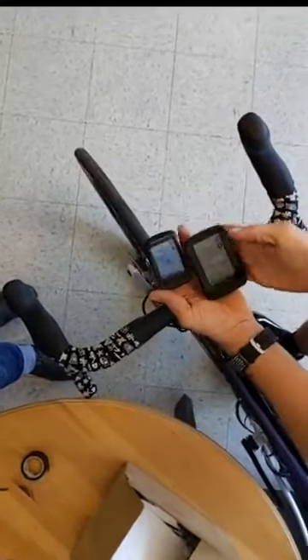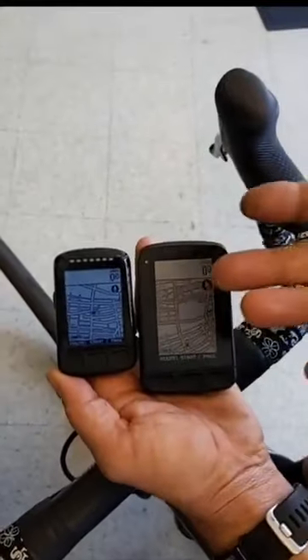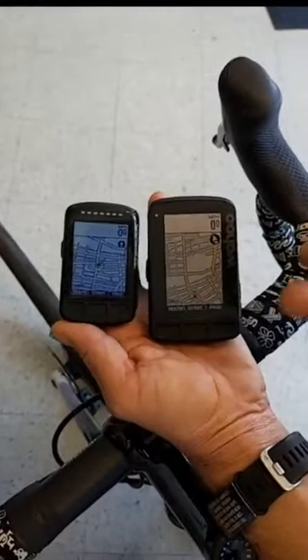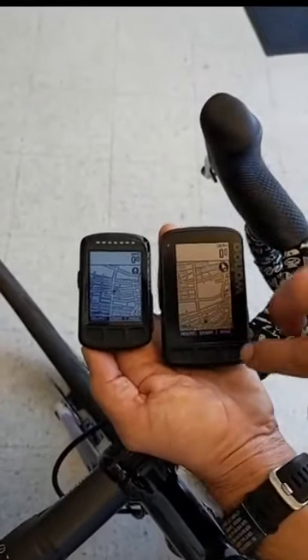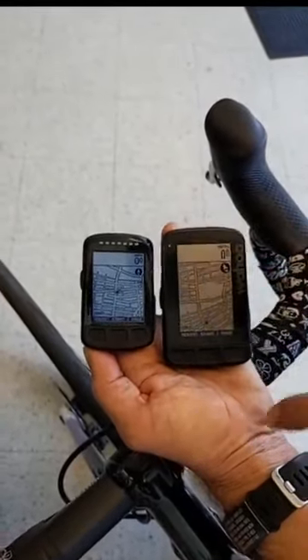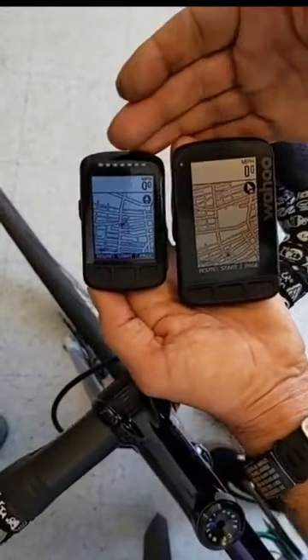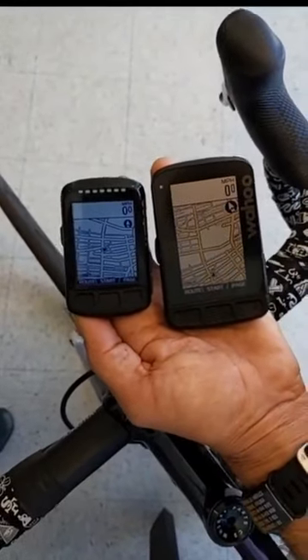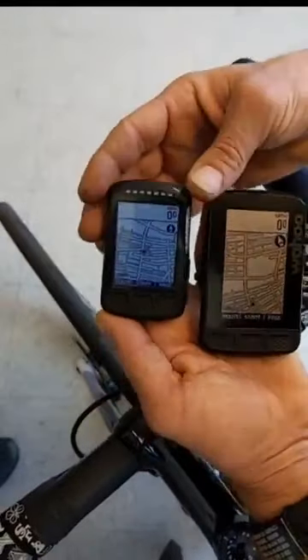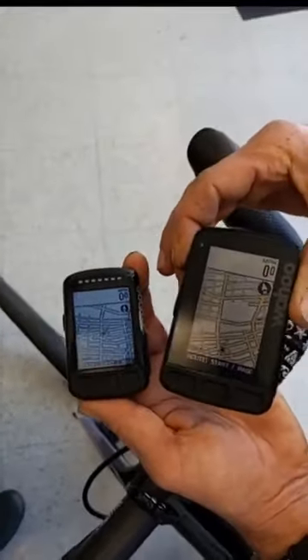The other difference between these two is there's one row of LED lights on the Bolt compared to two rows on the Roam. The lights indicate things like relative speed, power output, and heart rate. Some people think that's a little gimmicky, and I sort of am indifferent — I think they're cool but they're probably more of a battery drain than anything else. Speaking of battery life, there's about 15 hours on the Bolt.